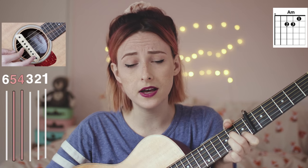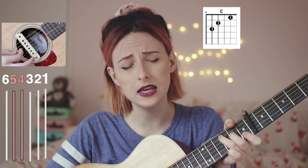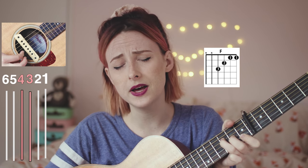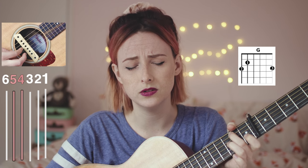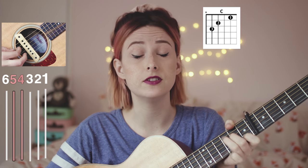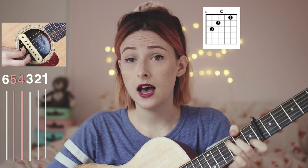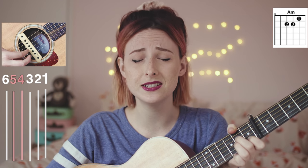[Chorus & Verse 2] "Make me a robot, make me a robot, make, make me cold. Make me a robot, make me a robot, take, take my soul. Oh, I don't want to have to fight anymore, I'm tired. I don't want to have to feel anymore, uninspired."